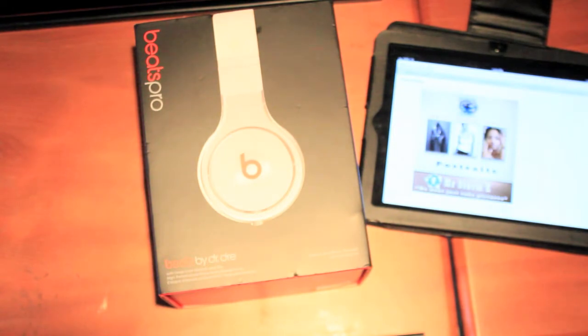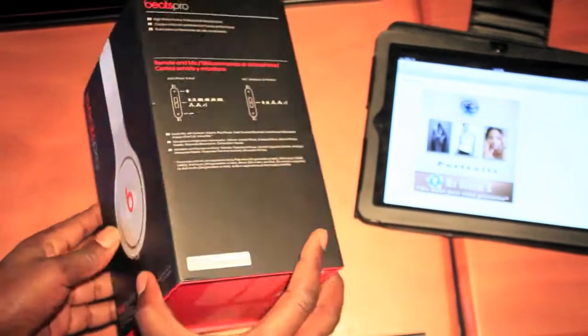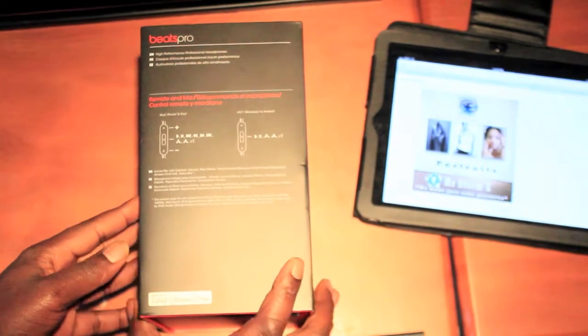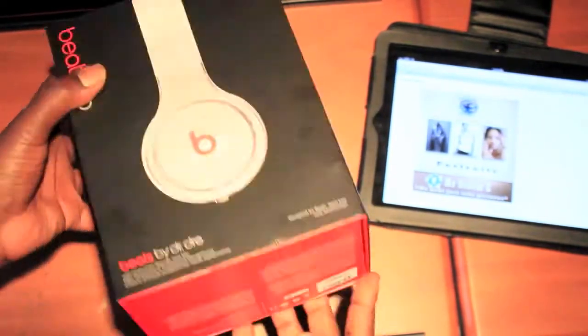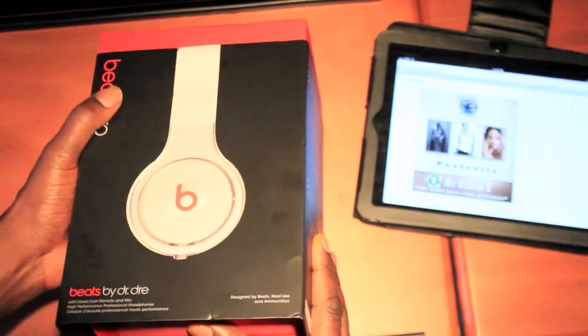Greetings everybody. It's your boy Mr. Storm, capital E. Today we're going to be doing a review of these Beats by Dr. Dre. I'm like super, super duper excited. Let's just jump into them.